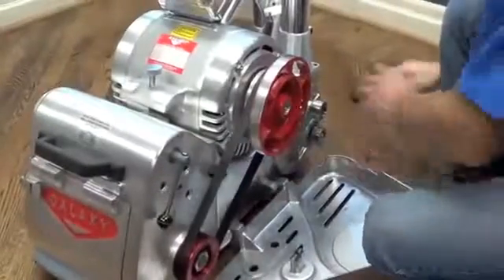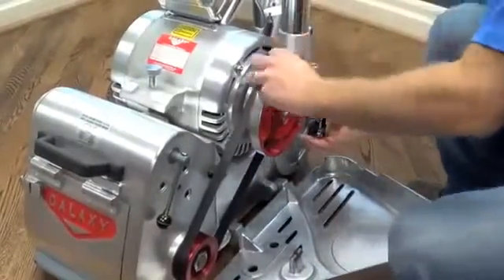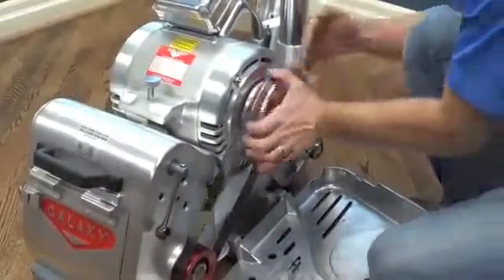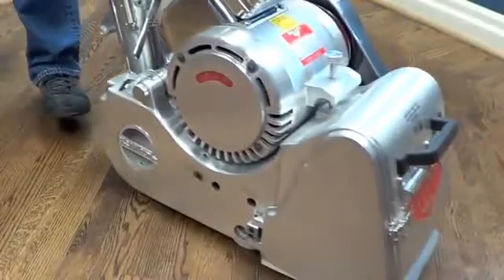Flat poly V-belts are used in Galaxy sanding machines, resulting in more efficient power transmission and smoother operation. A superior sanding job is achieved, free of imperfections such as waves or chatter marks.